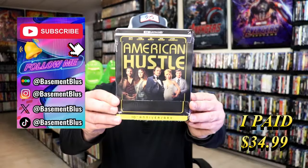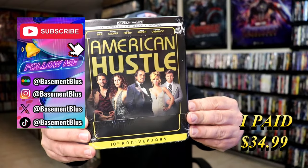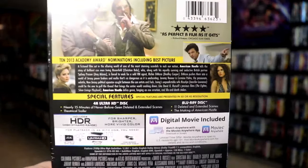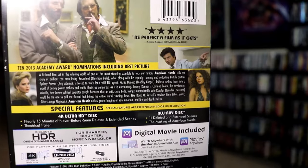Today I wanted to take time to do an unboxing of the American Hustle 4K Steelbook. Here's the front and here's the back. If you would like to read up on it, check out these special features — you can go ahead and pause and do so.